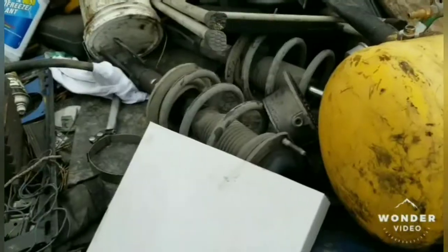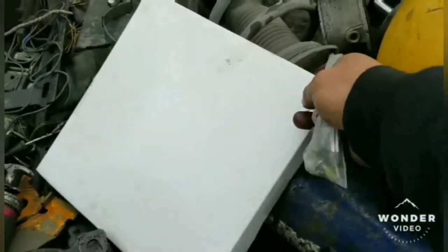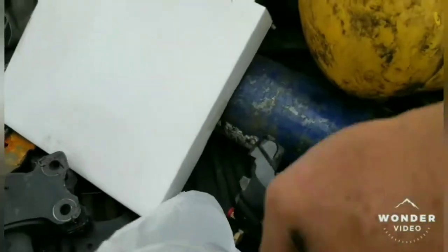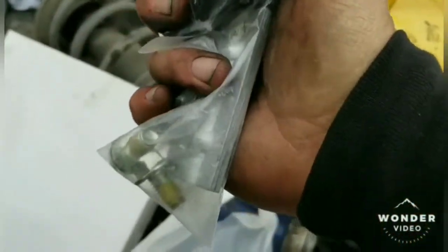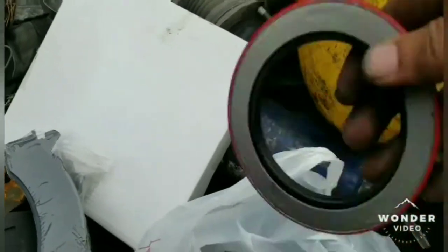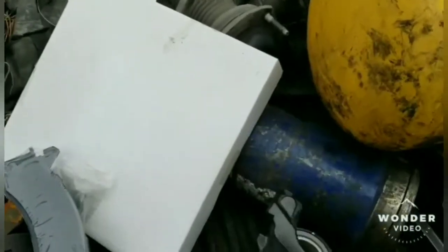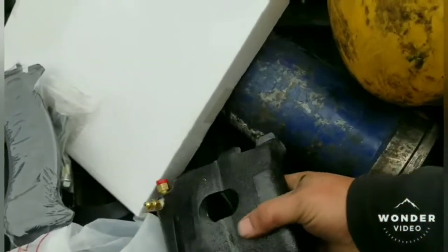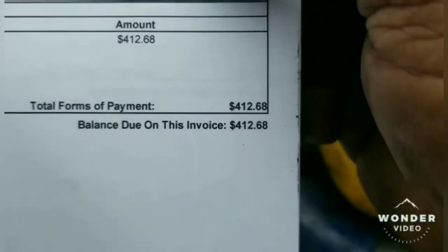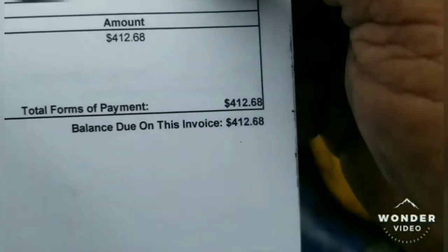I got all the parts. I got a new disc brake, I got the new brake shoes, new brake shoes, mounting bolts, and I need steel. And a brand new caliper.